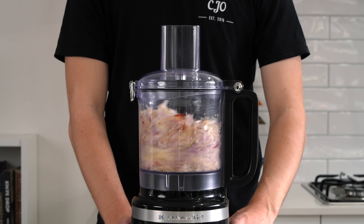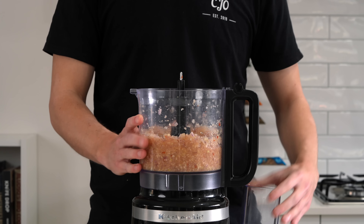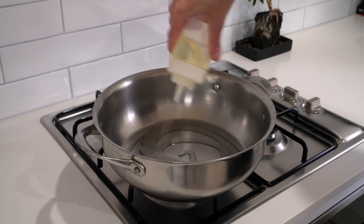This is version one of my beef rendang. It's a really easy recipe to make, it tastes fantastic. We've got a homemade paste all cooked in a delicious creamy fragrant sauce and the meat literally melts in your mouth. Let's get straight into it.